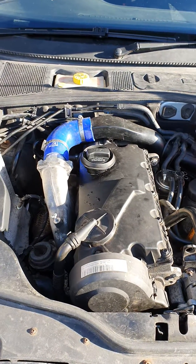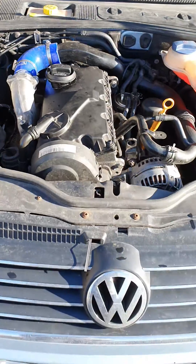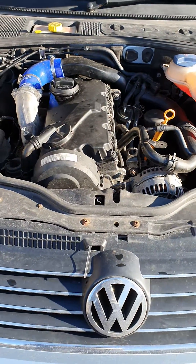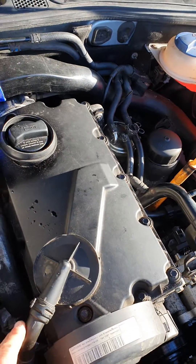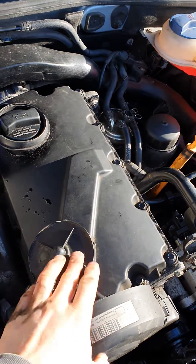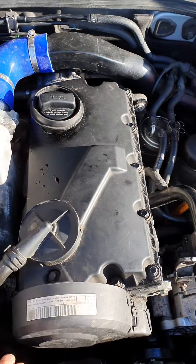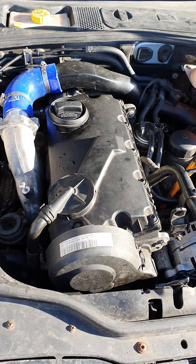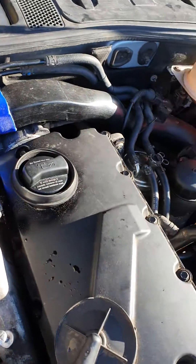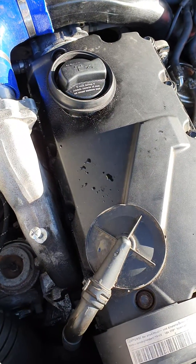This is a 1.9 TDI 140 PD engine — on this particular one it's a Skoda, but a lot of the Audis and Volkswagens have been using these engines as well. It might not be mounted the same way due to the four-wheel drive system, but I couldn't find a lot of information on where the coolant temperature sensor is, so I just wanted to show you.